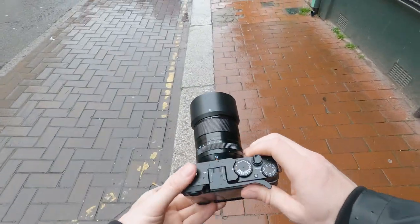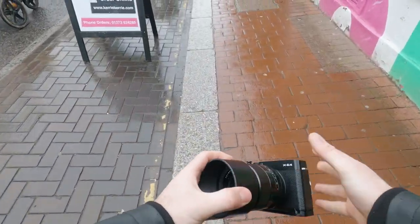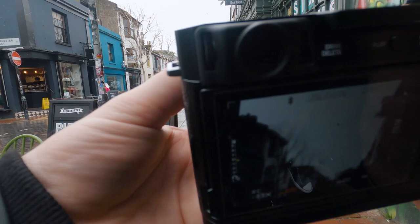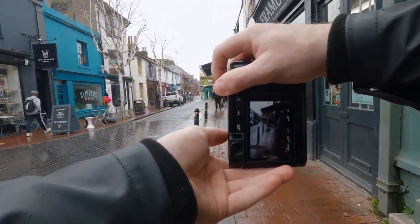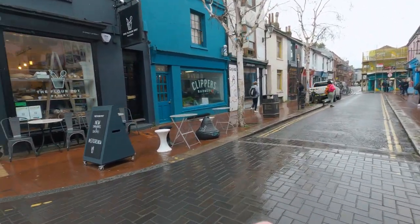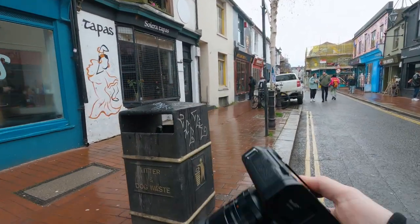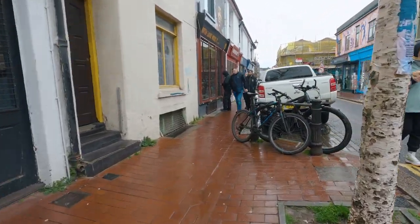First of all, I want to talk about how beautiful this camera is - it's just so cool. When I got this camera, the idea of buying it was as an everyday carry, put it in my pocket and basically just use it for Instagram stories, work purposes, BTS and stuff. But honestly, this camera is so much better than I thought it was going to be - I really can't believe how good it is.